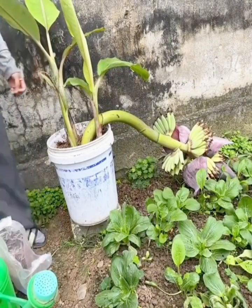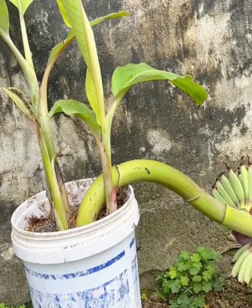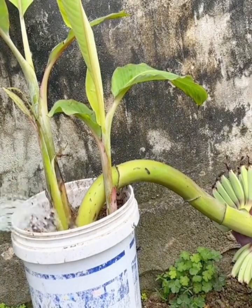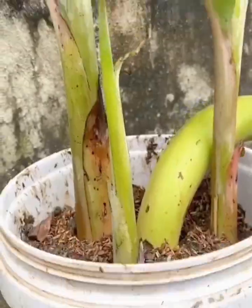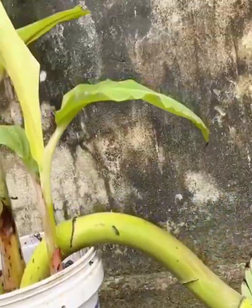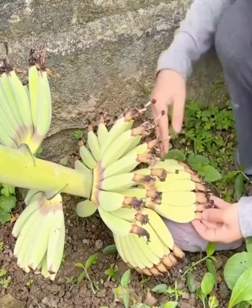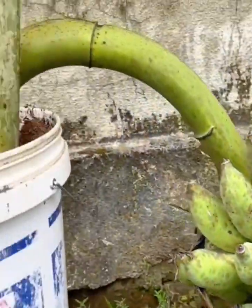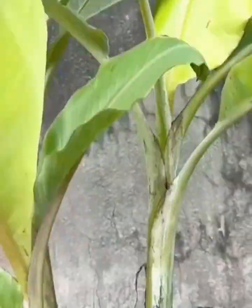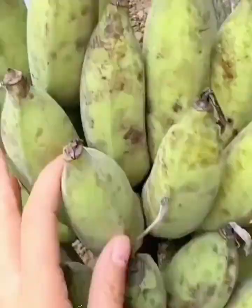Day by day you will see the banana fruit become bigger and bigger. Finally, after 90 days the banana is ready to harvest. So easy, isn't it! Thank you for watching — Jackie B.